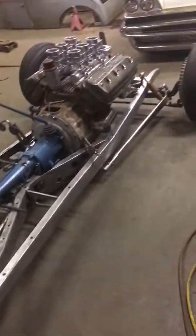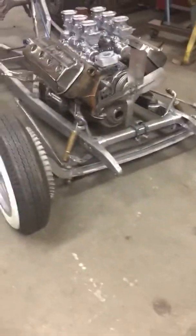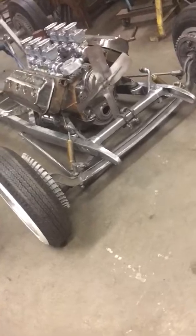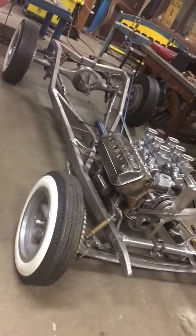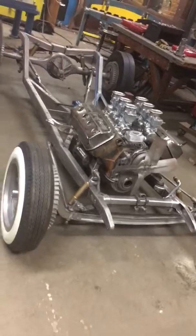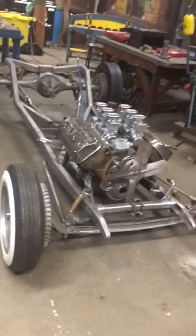The '32 front end — my buddy Jeff Titus's dad dropped it, and then I filled it. I was gonna drill it; I drilled my first one, but my first Roadster went through a fire, so this is version number two. This one I'm not going to drill anything — I think it looks good without anything drilled. I was looking through old books and a lot of my favorite hot rods didn't have drilled axles, so I think it'll look good just nice and clean.